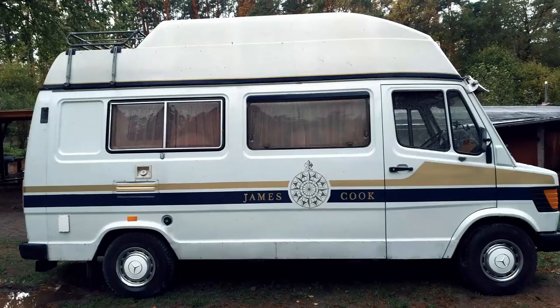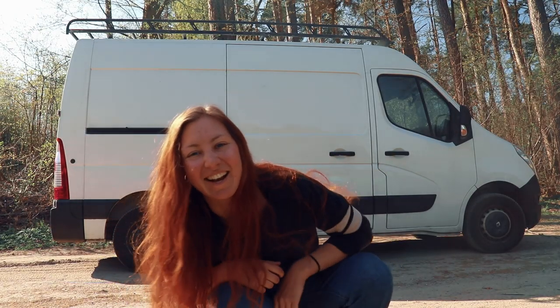Hey guys, welcome back to my campervan conversion build series. Today I'm going to be talking about the layout of the van. If you're only interested in seeing building things, I have some footage of installing the floor heating — just go to the timestamp in the description to skip to that. I've been living in my 1979 Mercedes camper for two years now. I love that van, but I was itching to do my own conversion. Alone and without any experience, I sold my old van and started my very own van build.